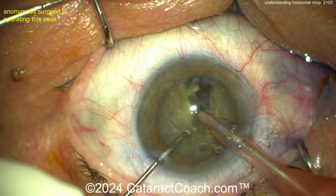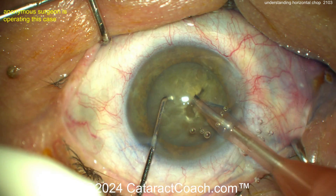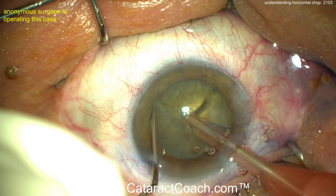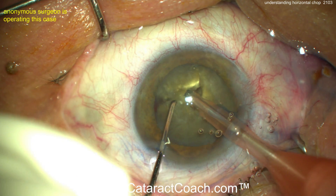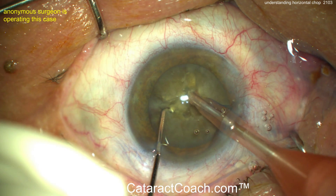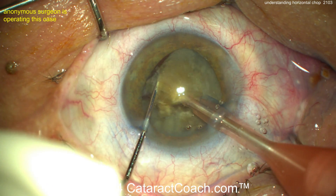Let's watch again. Get the nucleus rotated. The phaco probe is buzzed into the nucleus, chopper goes around the equator of the lens, under the rhexis. Bring the two instruments together and then propagate the chop by splitting them apart. Beautifully done — you can definitely learn this technique.